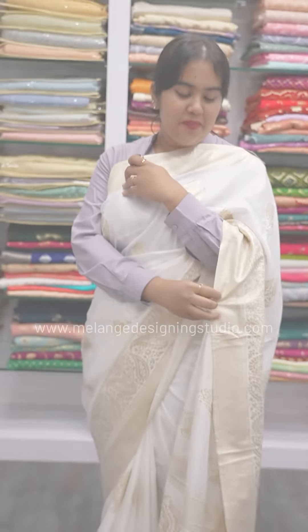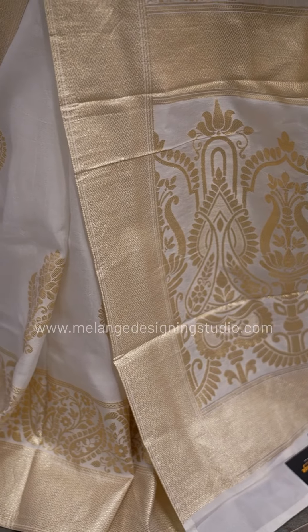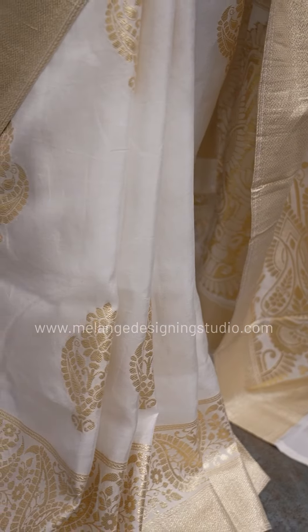We are going to go to the third pattern. It is the same butta pattern in a vibrant gold design. We are going to go to a medium size. This is the same butta pattern on a Banaras dola silk base.